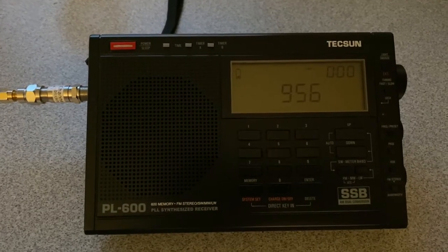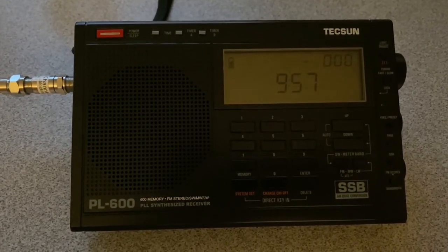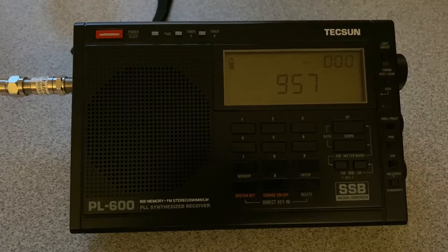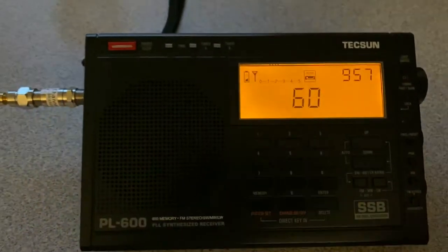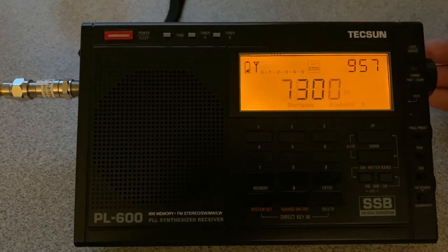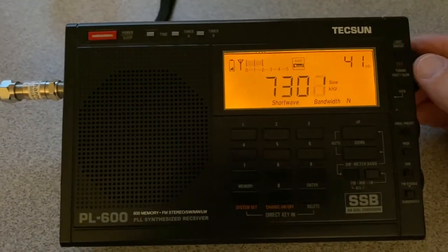All right, as light fades here — I was just about to post the video when I was scanning across the 41-meter band and I thought maybe it'd be good to show how the filter works on that band. You can hear the overloading as I scan across here.